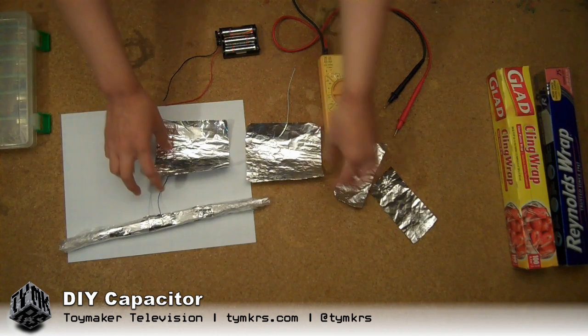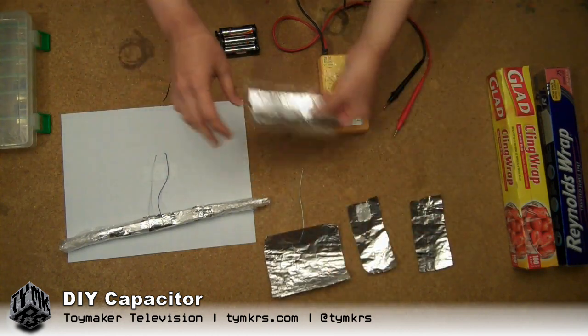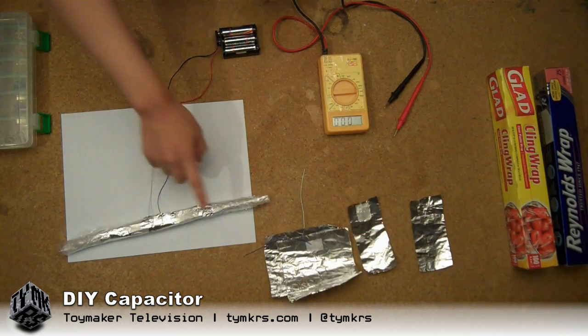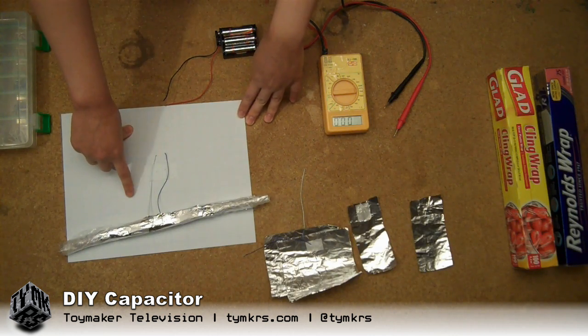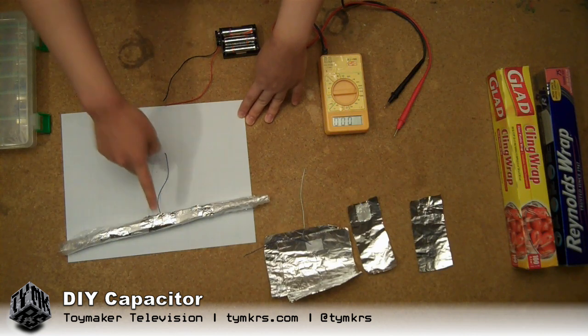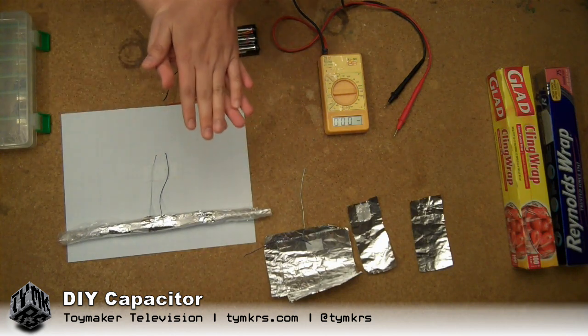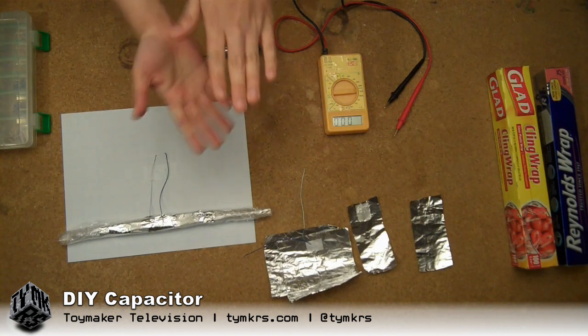Finally, after hours and hours of trying, I managed to get a cigar-sized capacitor. It's about two feet of foil, and I'll show you how I made it — with one wire attached to one foil piece, the other wire attached to the other foil piece, saran wrap in between, and saran wrap on top and on the bottom.